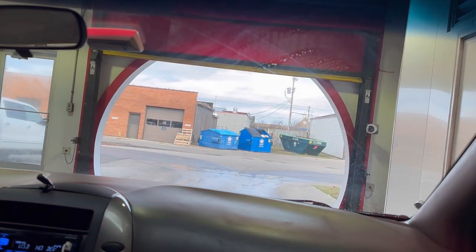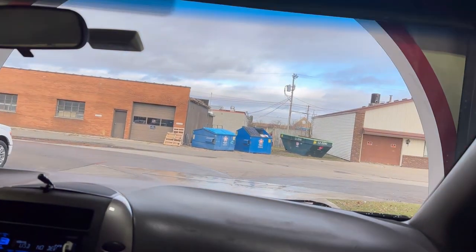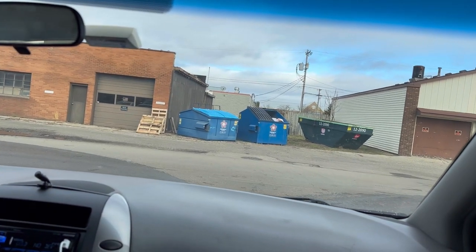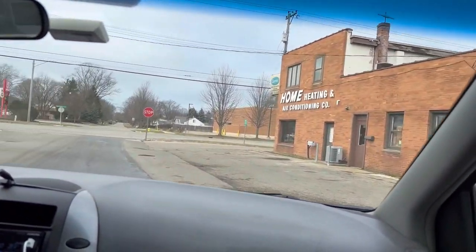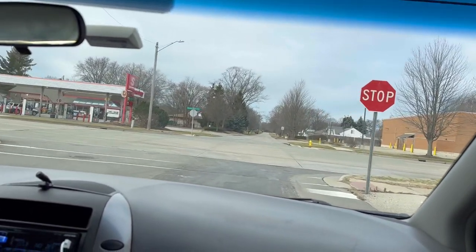I can see it was pretty much done anyway. So now we've got to shine the left mirror better when we get to the bus garage. Let's head over there. It's like 60 to 65 degrees in there. I'll take it.